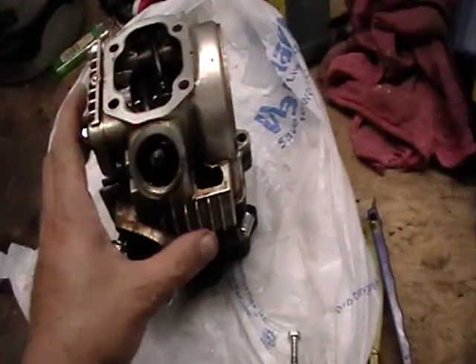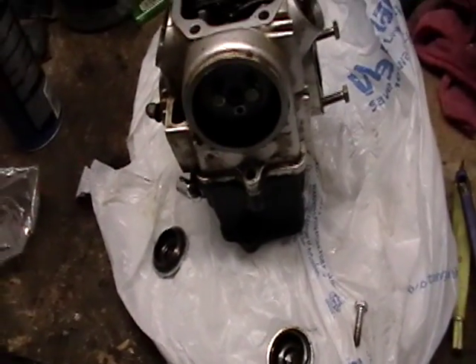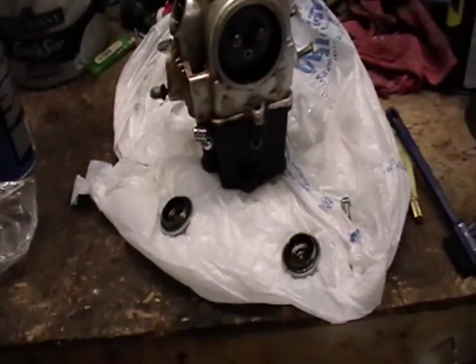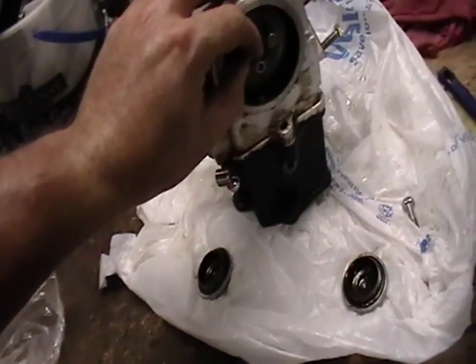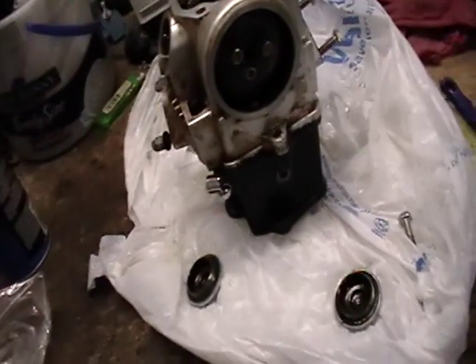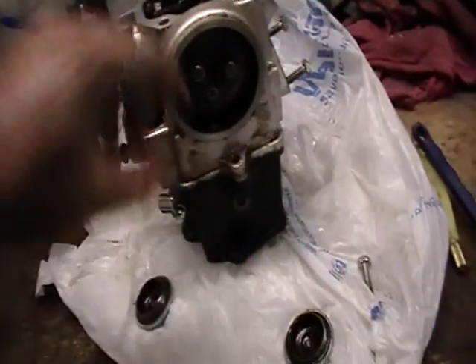I'll do a little bit closer look on this 50cc Hensum engine. There's a cap that goes over this, but this is your timing gear. There's a chain that wraps around it, goes through this little passage right there.